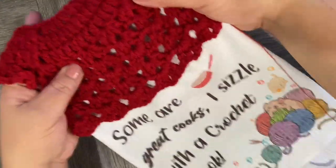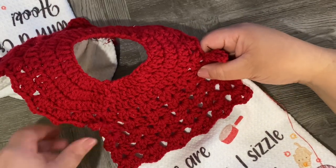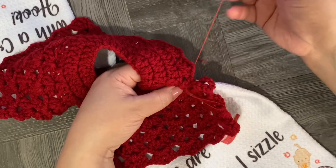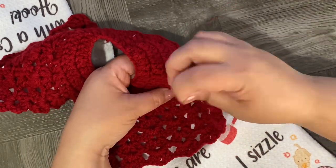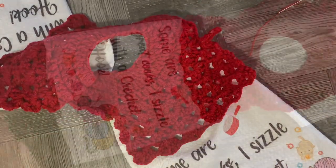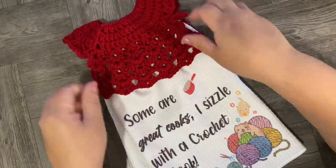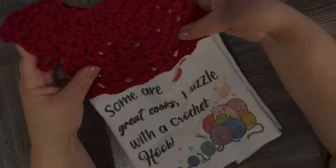Take the crochet part and, using a needle and matching thread — in this case I'm using red thread because I used red yarn — sew the crochet topper to the towel by hand. I like to make this part by hand rather than with the sewing machine. This is how it looks — so beautiful! Do the same thing for both front and back.